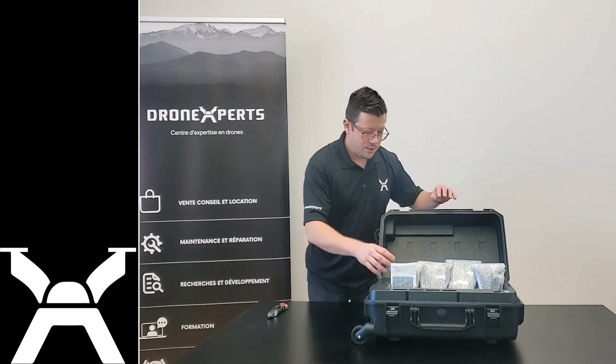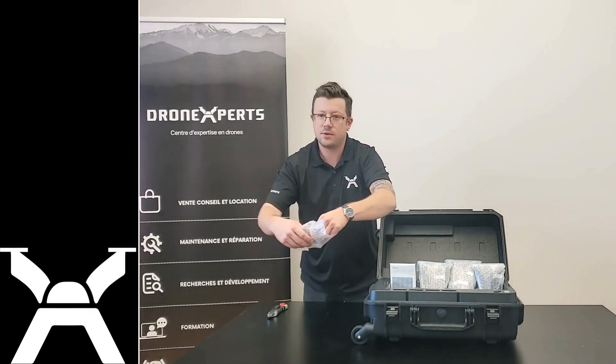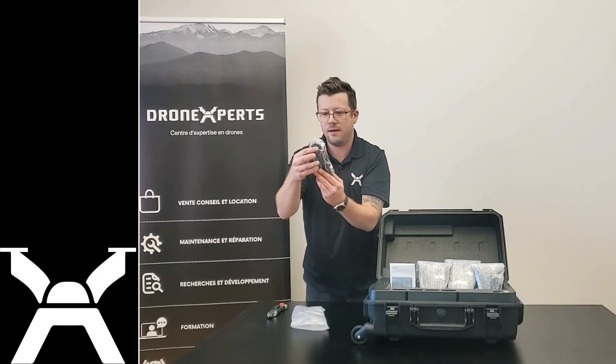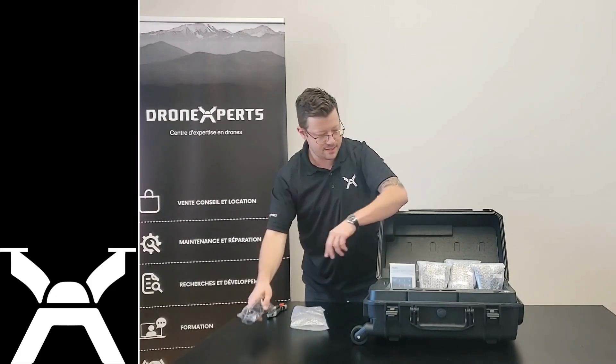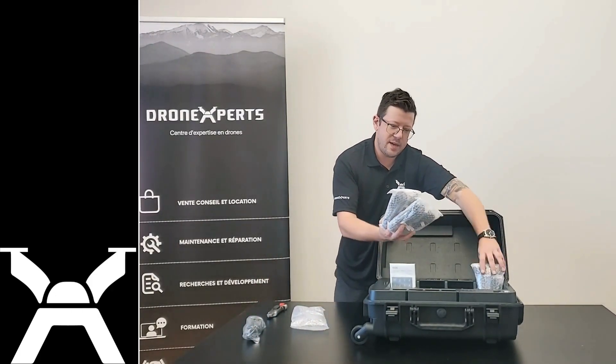Okay, so we have AC adapters. You guys who travel the world will be able to charge anywhere. We have UK, North American, Chinese, and European AC adapters.